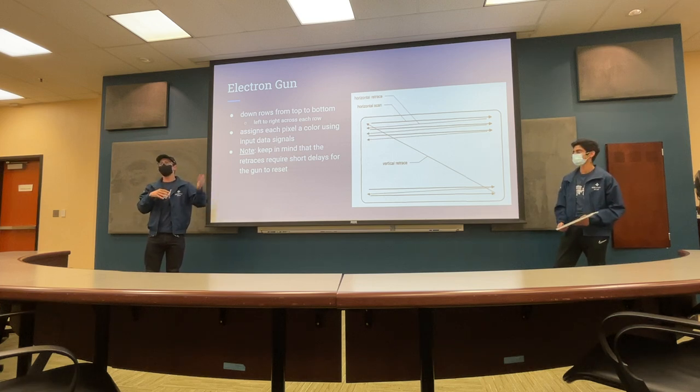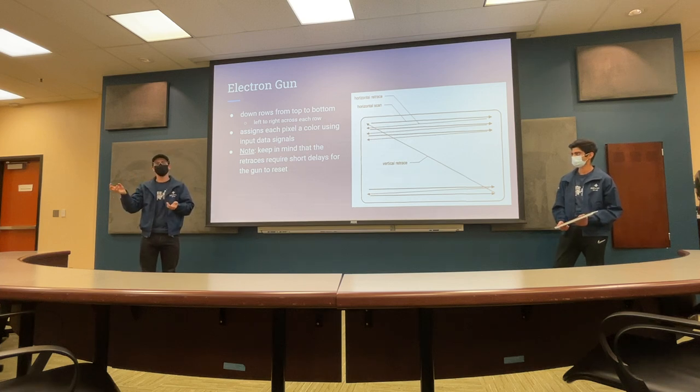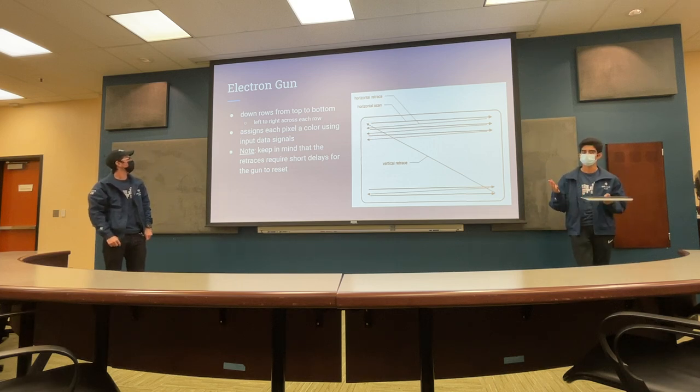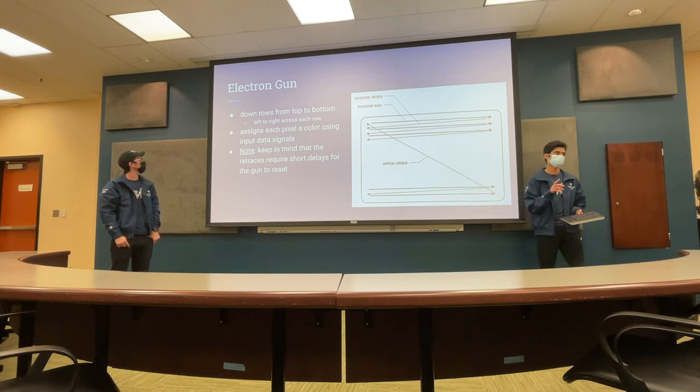It goes down the rows, top to bottom, left to right, assigning a pixel its own color. So your FPGA at every 25.2 megahertz is going to output a new pixel value out of those three RGB values — nine bits of RGB in total. This requires short delays for the gun to reset, because you have to go past the screen, turn off, go to the start of the screen, turn the ray back on, and then go back across. You just get from all this that we're scanning across the screen and there are just a few signals, and we're going to break down what all those signals are and how fast we have to time the scanning.